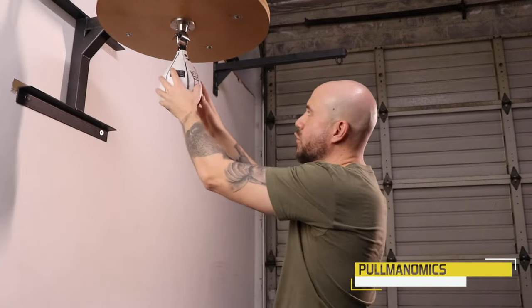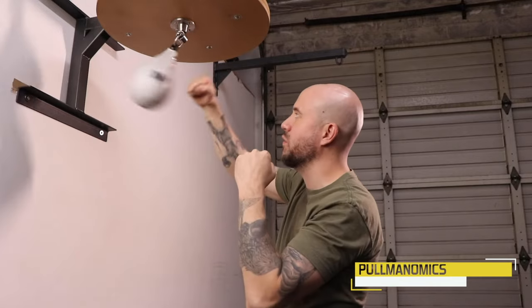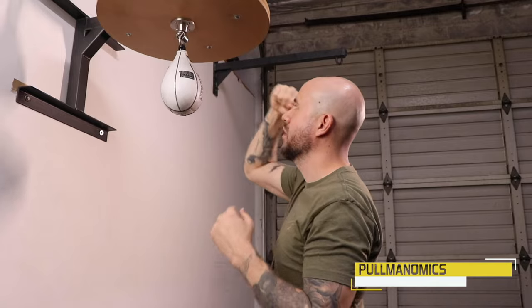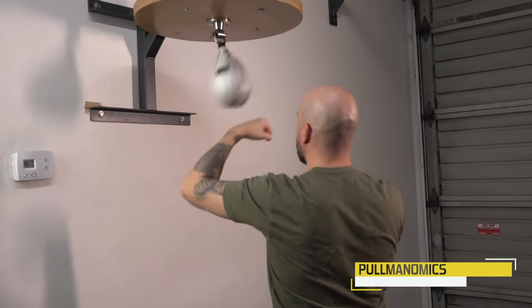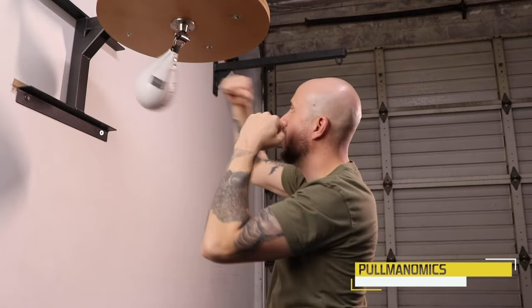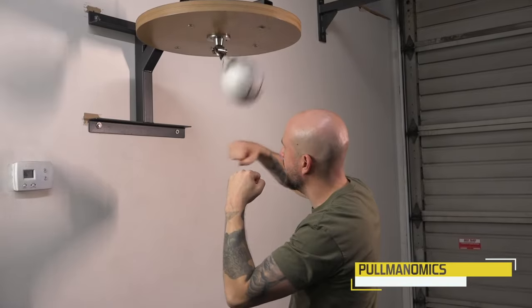Once you feel really good doing this basic way with one hand, you can start practicing your transitions — two with this hand, two with the other, switching back and forth. So I'm switching: two with each hand, then the other hand is up and I'm getting ready to hit it with the other hand.